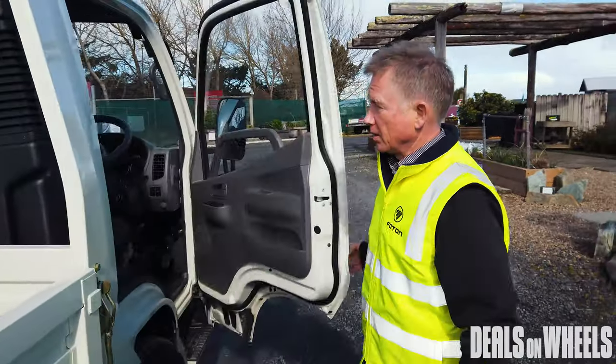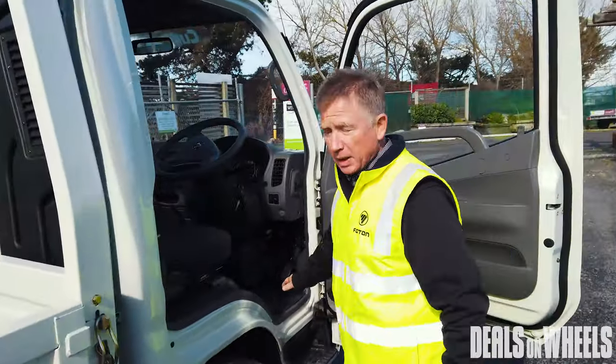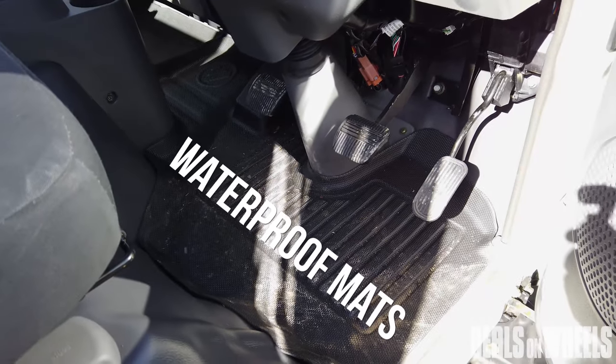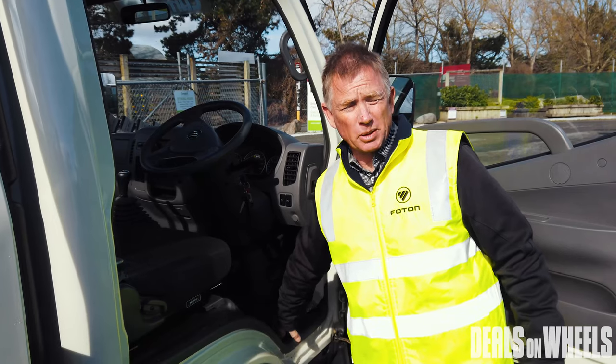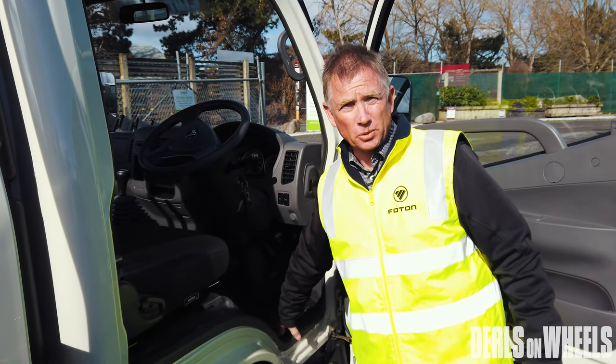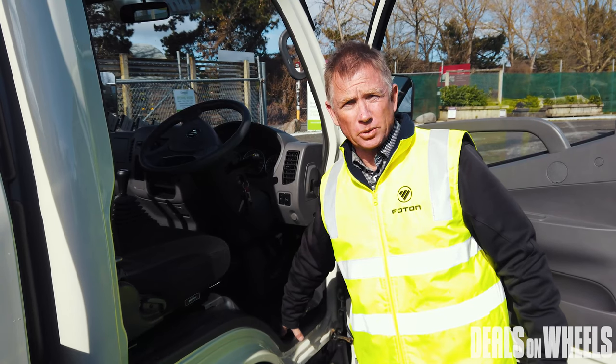Opening the door to the cab — in here we've added some molded mats that sit nicely on the floor. It means when you're in and out with your dirty work boots, at the end of the week just get the water blaster and clean your mats and you've got a clean cab again, rather than trying to brush out all the rubbish that's accumulated during the week.